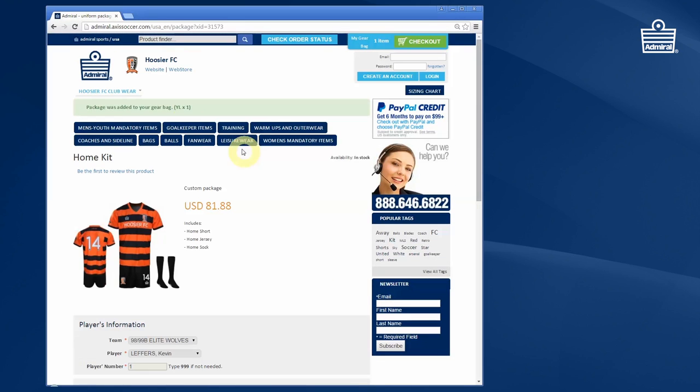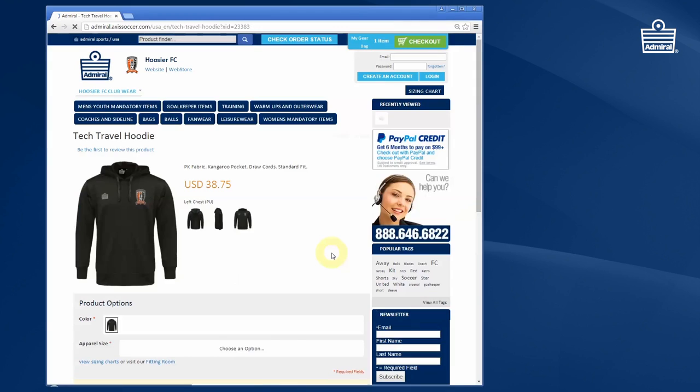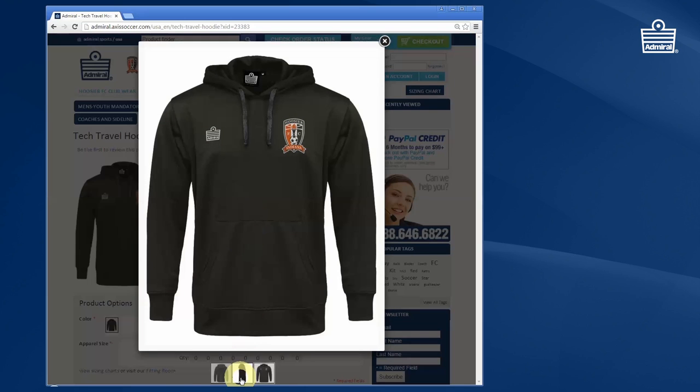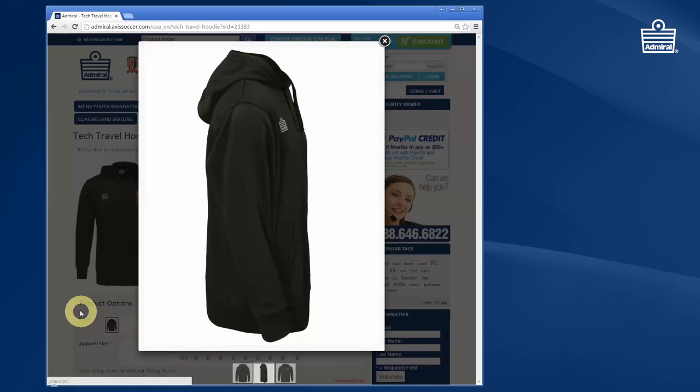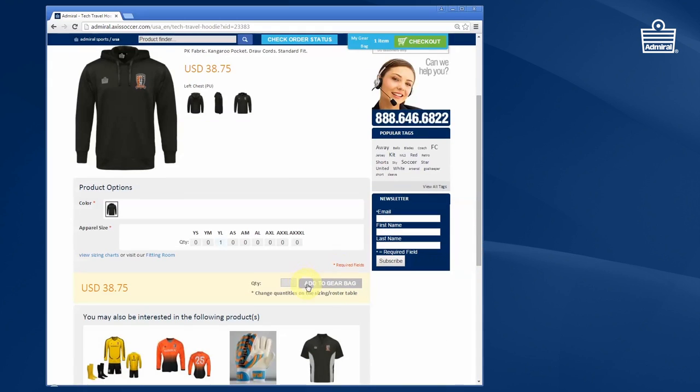Once you've done that, all you have to do is add to gear bag. You can then add other items that are optional and not within the package. Perhaps you want to add a warm-up jacket, so you'd go to outerwear in this case. You'd select the item — you can actually see an enlarged picture of the item — and look at the logos and the numbers. Your team name and player name is already in there, so all you have to do is select the size and add to the gear bag.